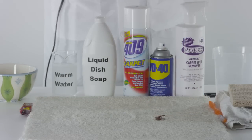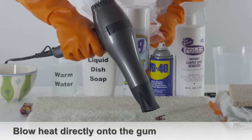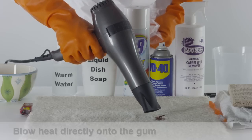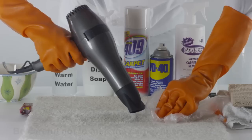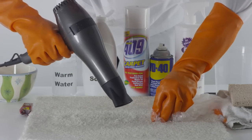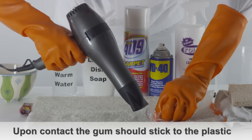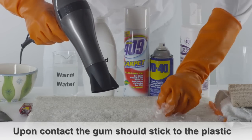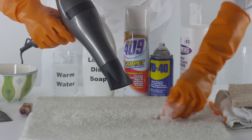Another method that can be used for hardened gum is to grab a hairdryer and blow heat directly onto the gum. Be careful not to melt the carpet fibers. Once you see that the gum is beginning to melt, use a plastic bag to scrape up the melted gum. Upon contact, the gum should stick to the plastic to help you remove it. Continue until the stain disappears.